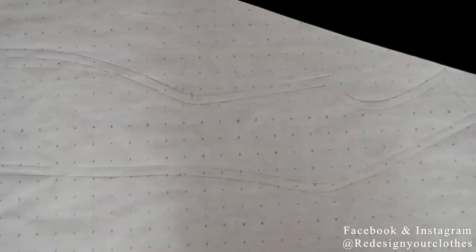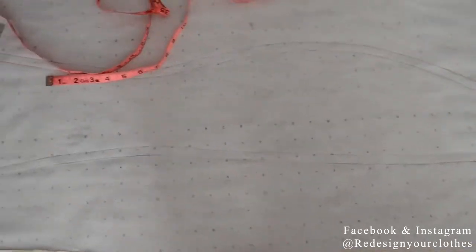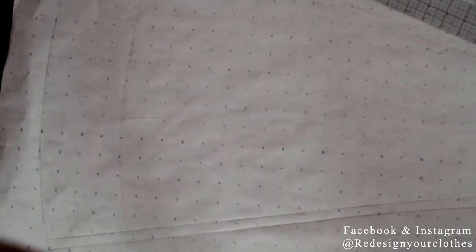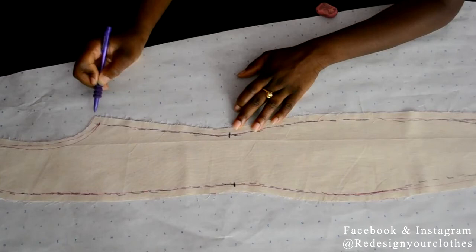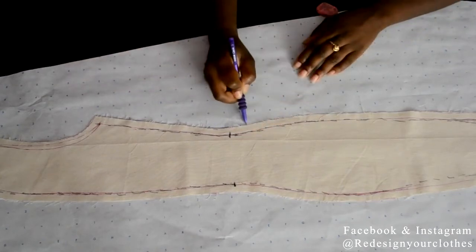Once that's complete, clean everything up — remove the old side seam marking and use the new one. I already drew in my half-inch seam allowance and the pattern is adjusted. Repeat the same process all over again for the side back panel.